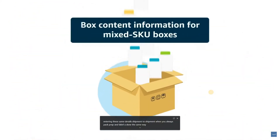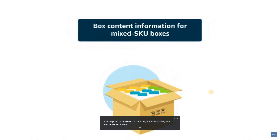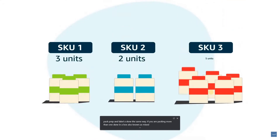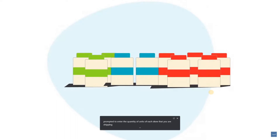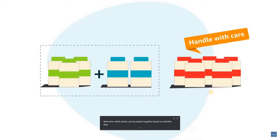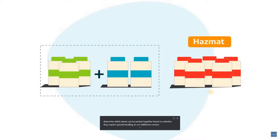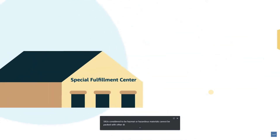If you are packing more than one SKU in a box — also known as mixed SKU boxes — you'll be prompted to enter the quantity of units of each SKU that you are shipping. Once you have confirmed the inventory in mixed SKU boxes, we determine which SKUs can be packed together based on whether they require special handling at our fulfillment centers. For example, SKUs considered to be hazmat or hazardous materials cannot be packed with other SKUs, since hazmat SKUs are shipped to special fulfillment centers that can safely receive them.